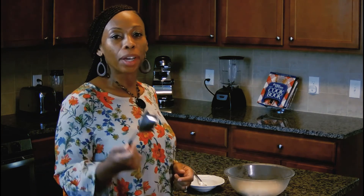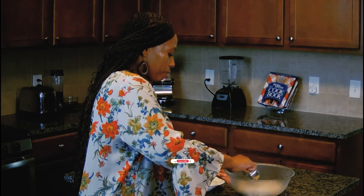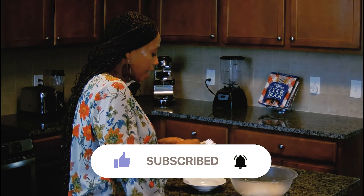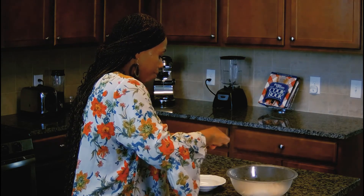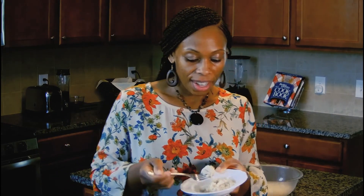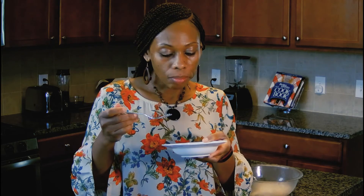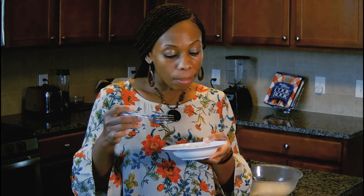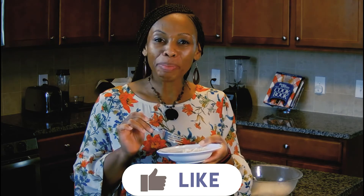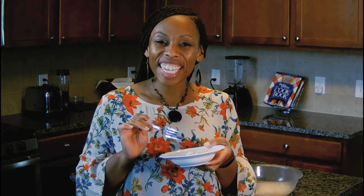Alright tasters, let's see what this Skinniest Dish chicken salad is working with. I'm going to taste just a quarter cup, so that'll be one point for me on the blue program. A quarter cup is actually quite thick. That's good, tasters — this is delicious! This simple chicken salad — four ingredients: three cups of chicken, a teaspoon of celery salt, three tablespoons of dehydrated onion, and a half cup of light mayo. It can't get any more simple than that.